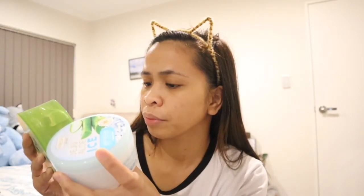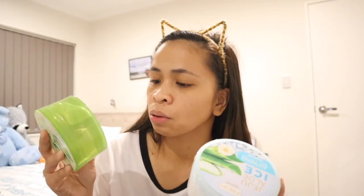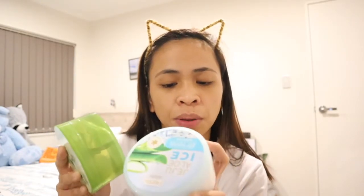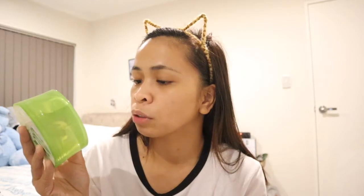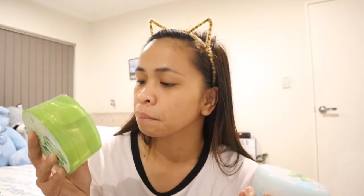Surprisingly, the Nature Republic one also has alcohol. It has propylene glycol as well. It also has castor oil — which the Jejo one doesn't have. The Nature Republic has castor oil and officinalis flower extract, which might be why it smells nicer. The Jejo one has two types of alcohol; the Nature Republic has one. But Nature Republic has oil and flower extract that Jejo doesn't have.